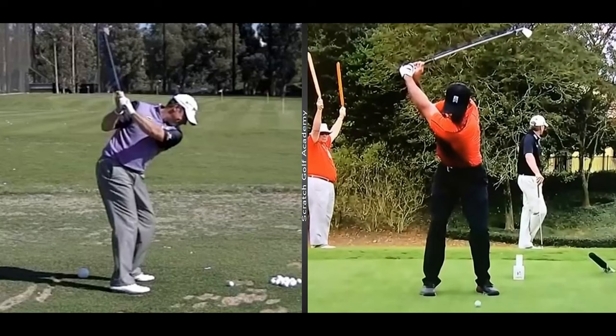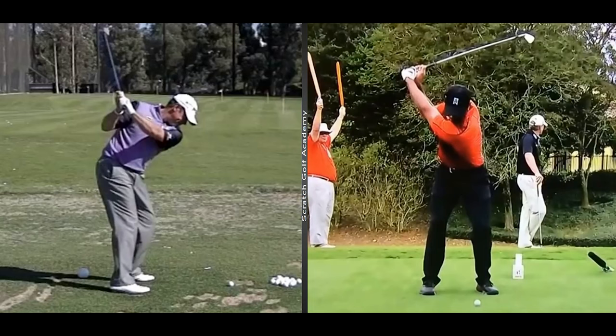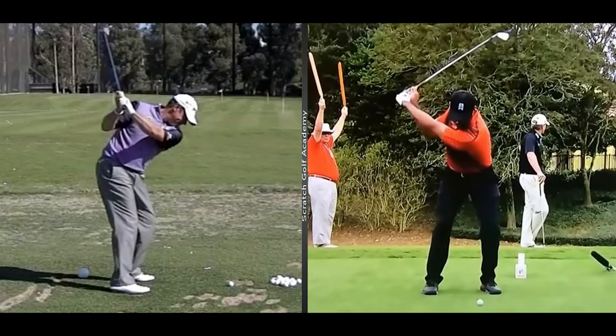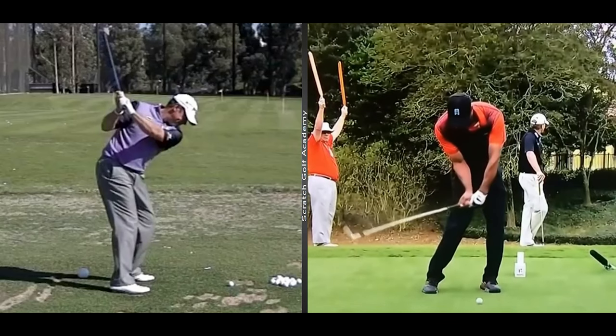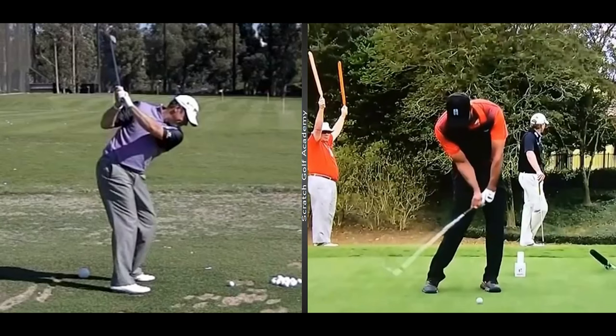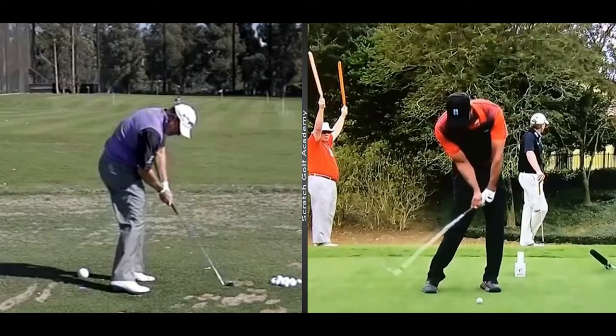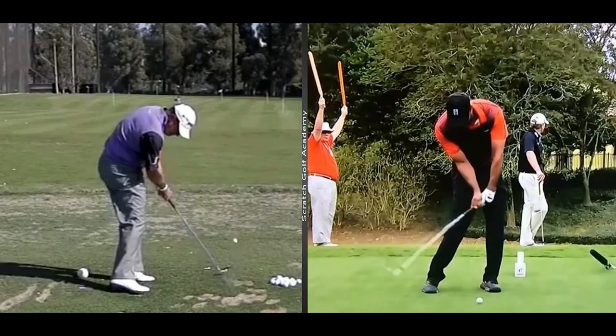Certainly not all great players do it the same way, but let's look at some generalizations. Watch the tree branches next to Tiger Woods — you can see there's quite a weight shift, some lateral movement, and as he does that his trail knee and ankle bend in a little bit. You'll also see bend in his trail wrist. Lee Westwood on the other side not only shifts weight but rotates his hips as well. The club comes a little from the inside, and watch as he rolls his right ankle — the club stays nice and low through the ball for a foot or so. That's the sort of thing we're looking for.